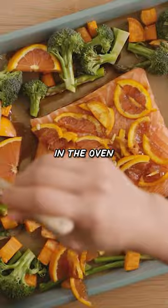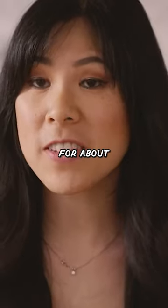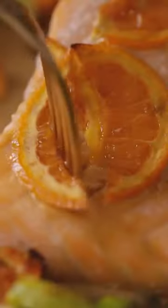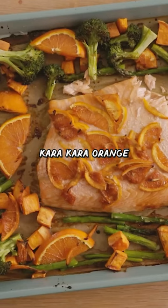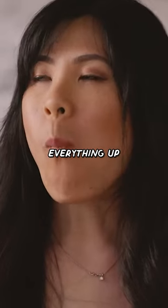Now we're going to bake it off in the oven at 400 degrees for about 15 to 18 minutes, just until the salmon's nice and cooked. The salmon's perfectly roasted and that punch from the sun-kissed caracara orange just really brightens everything up.